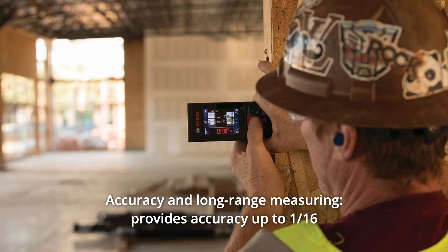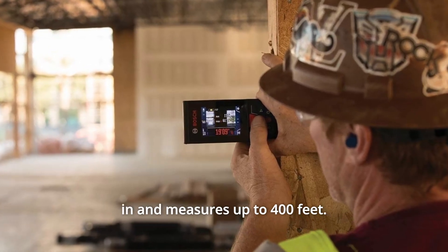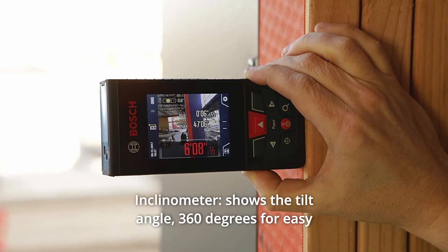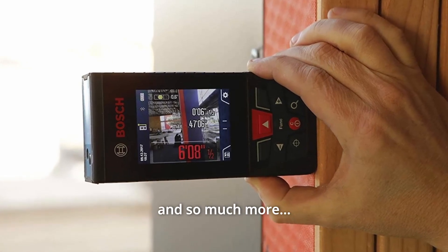Number 4: Accuracy and Long-Range Measuring. Provides accuracy up to 1/16 inch and measures up to 400 feet. Number 5: Inclinometer. Shows the tilt angle 360 degrees for easy angle and indirect measurements, and so much more.